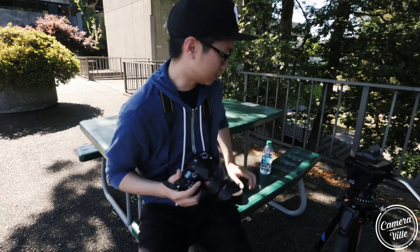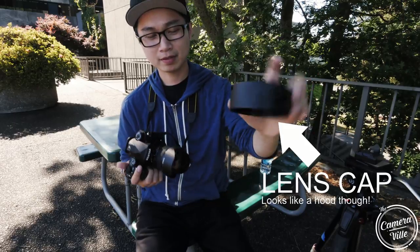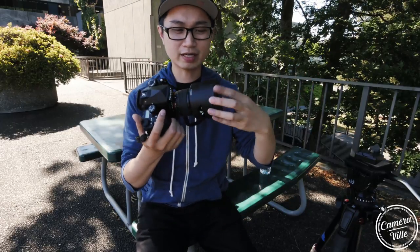In terms of build quality, it comes with a plastic lens hood that fits on the lens like this. Unfortunately, the lens also comes with a built-on lens hood, so you cannot remove it.